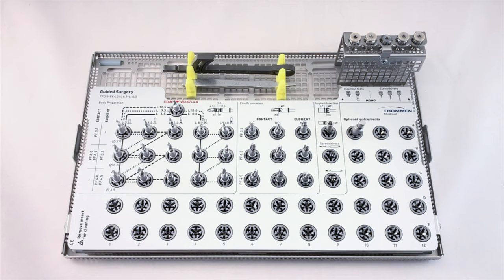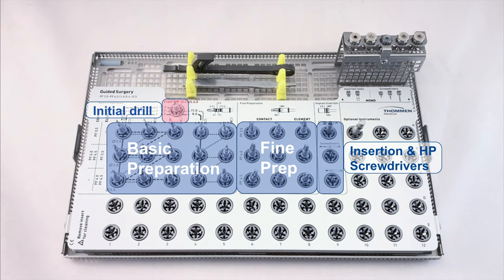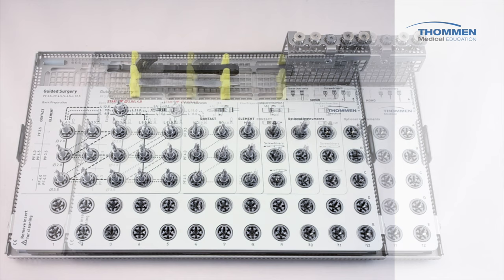We start with the location of the initial drill, which starts every procedure. We then move to the basic preparation with VectorDrills. Just to the right are fine preparation drills for profiling. In the same area you will find the screwdrivers for handpiece and the guided insertion adapter. The mono-torque ratchet and mono instruments are along the top.